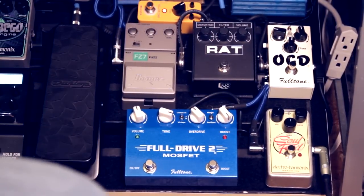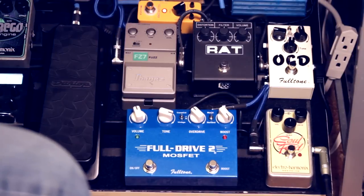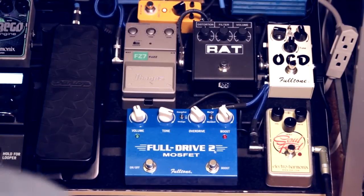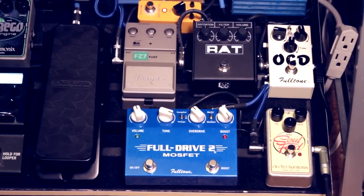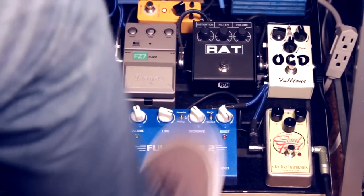Rat, which is just kind of a metal distortion for lack of a better explanation. Adding a little bit of delay to it. So that's the Rat.